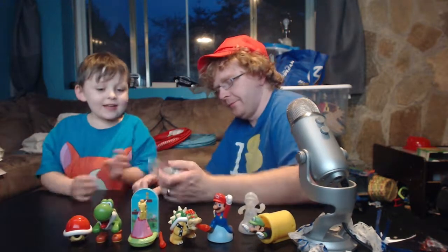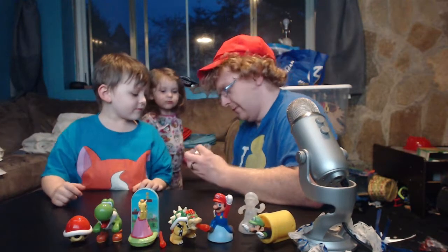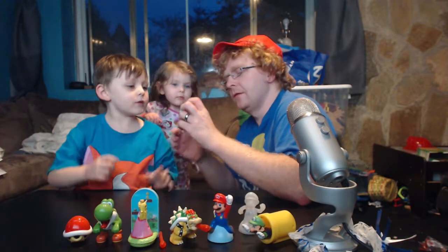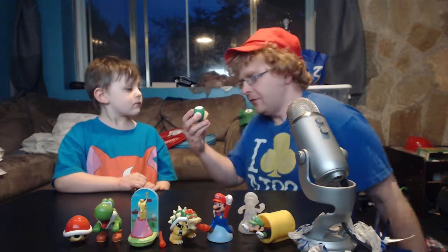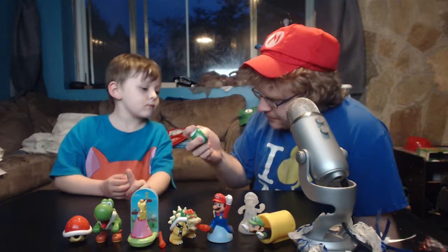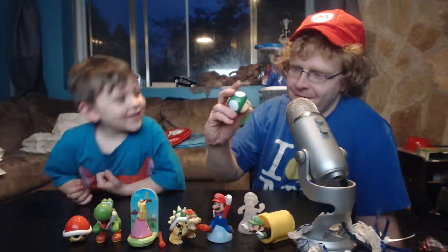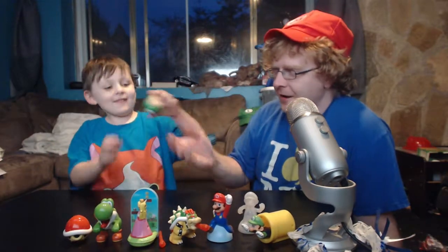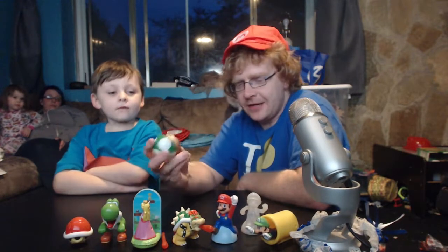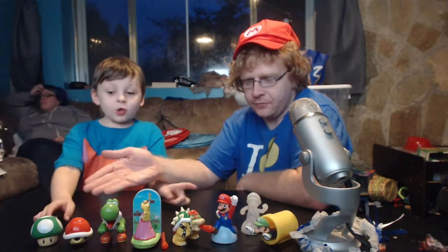I think this is the last one. I want to see what it is. Whoa, it has three dots — it's a one-up mushroom! So the last toy out of the Mario collection is an actual one-up mushroom. I think it's another one that makes a sound. Oh my god! I almost wish all of them made sounds because it's kind of neat. I really dig these toys — they're really well made.